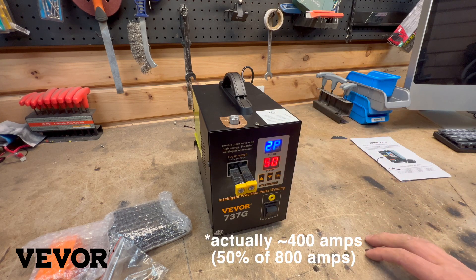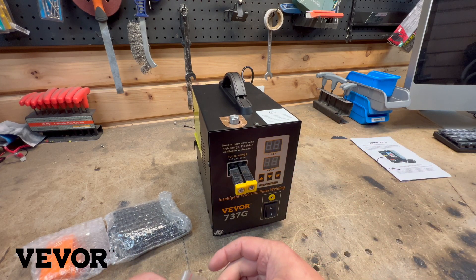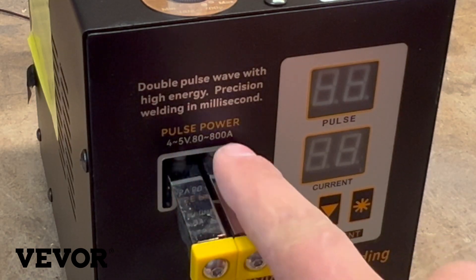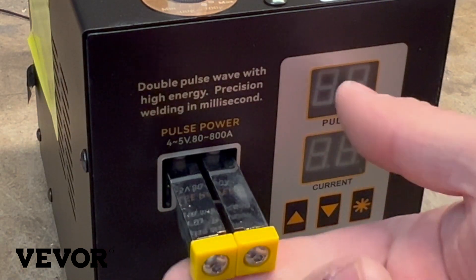I think it's 50 amps — maybe we'll turn it off. It's 50 amps at, I think, low voltage. Approximately 4 to 5 volts, so it says 80 to 800 amps output range. So this is pulsing at 4 to 5 volts, meaning touching this will be completely safe.